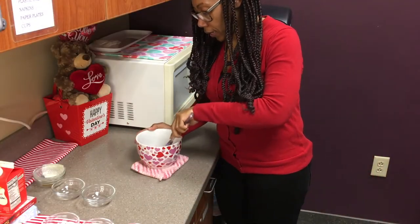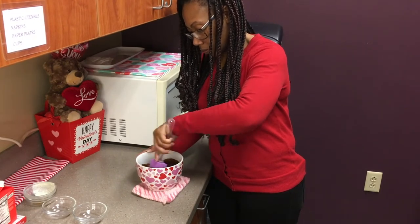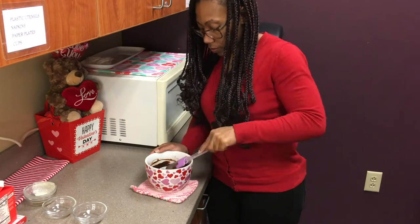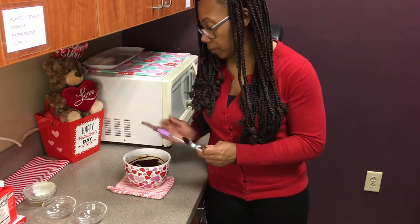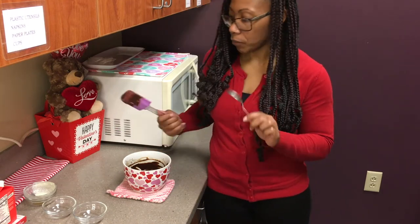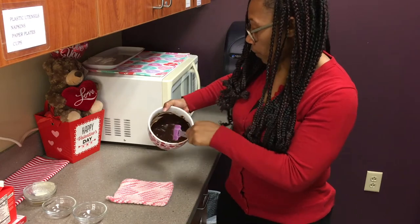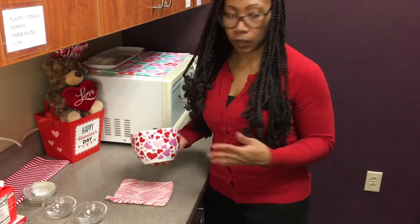Now that it has come to a simmer we're just going to pour it over the chocolate and let it sit for about five minutes so that everything melts. Now that it has set for five minutes we're going to go ahead and mix everything together. Because the chocolate wasn't completely melted after pouring in the cream, I put it in for another 10 seconds to melt the rest of it, and I'm switching over to a spoon to mix it a little better. Now that everything is nice and smooth, you should have something that looks like this, and we are just going to put this in the fridge for one to two hours until everything is firm and smooth.